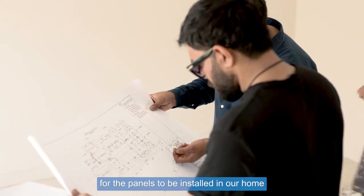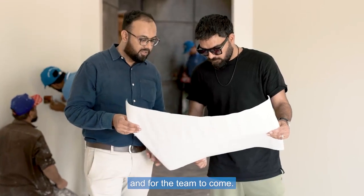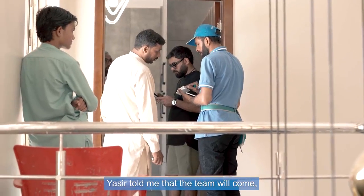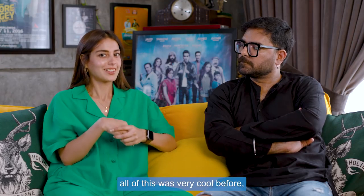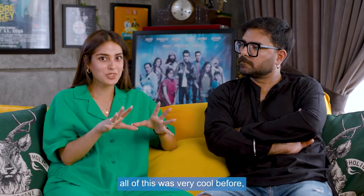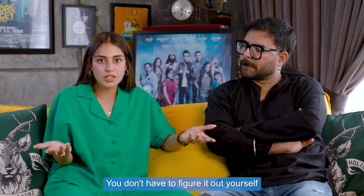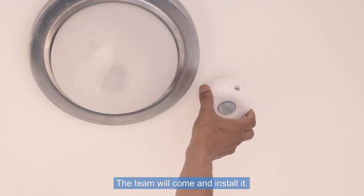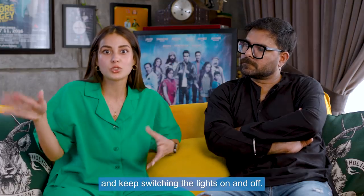When the time came for our house panels and everything and the team had to come, Yasir told me that the team will come and install it. I said this was very cool — that a team is coming to install it. You don't have to figure out what to do with your electrician, the team will come and install it.